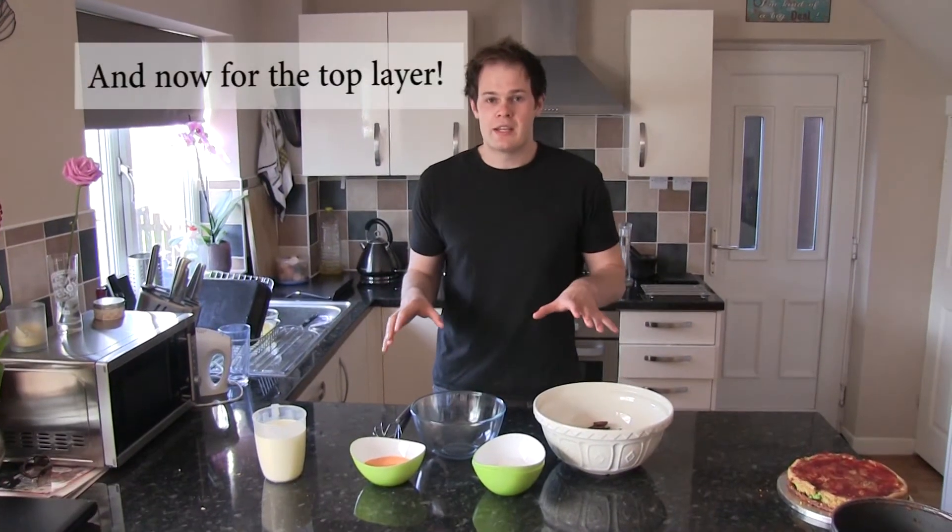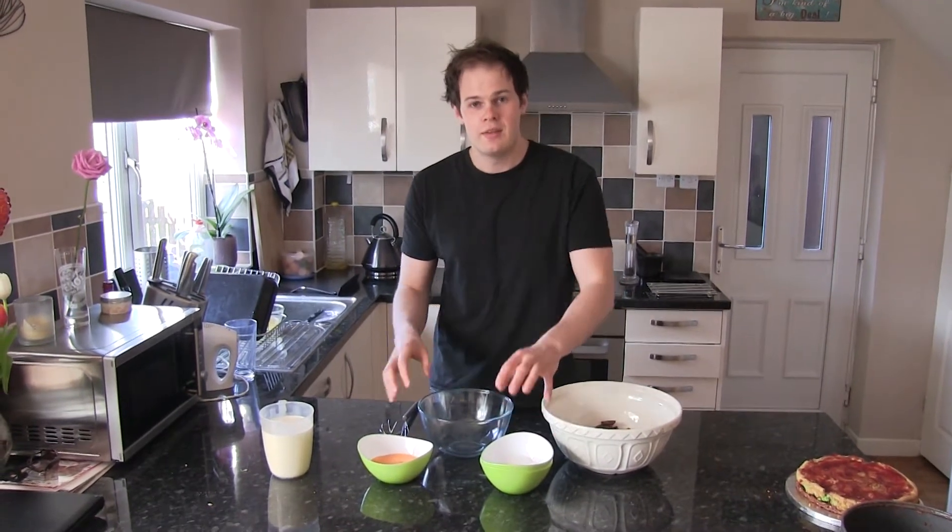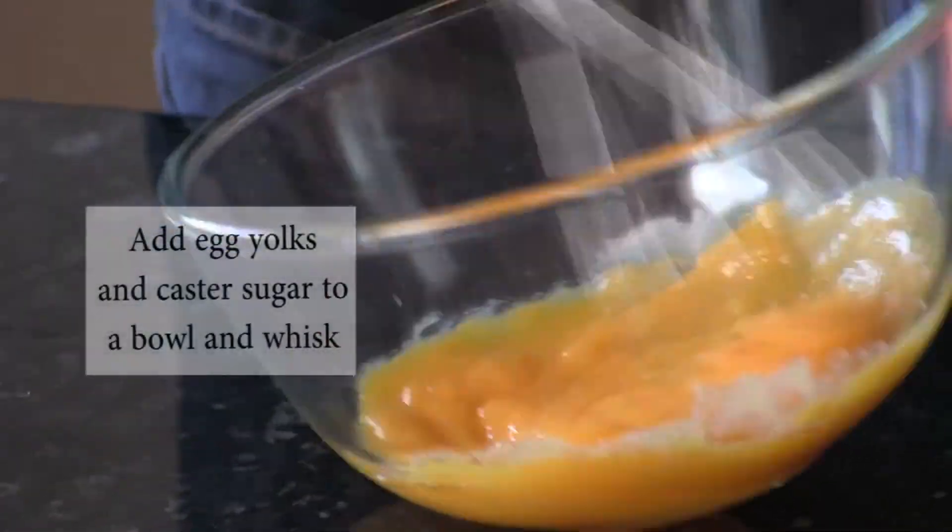To start with, we've just got everything ready in these bowls. So we've got our dark and milk chocolate, we've got our caster sugar, egg yolks, and the cream — really nicely combined.